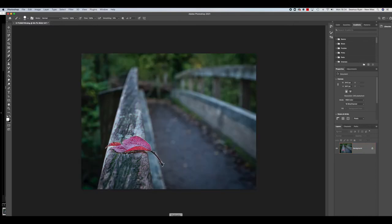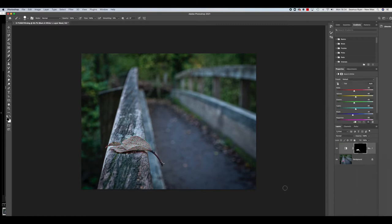Now we're going to add our black and white layer, but that will give us a layer mask. Because we've got the selection active, it gives us our selection. You can see our picture is in color but the image — the leaf — is in black and white. So if we just invert that selection, we have our picture the right way around.